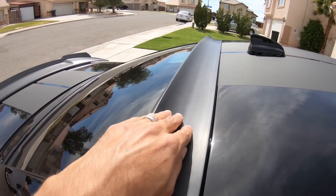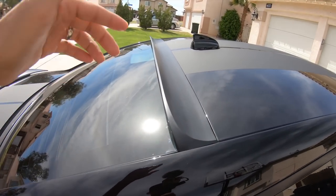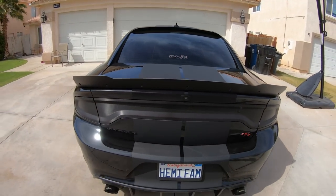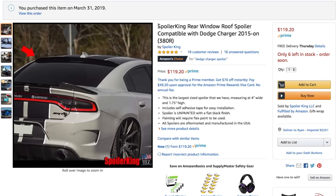I may have this wrapped by the good people at G-Spot Auto Works in the future. Being that the car is black and it has the matte stripes, it really is flowing and looking pretty good. This is the Spoiler King rear window roof spoiler, the 380R — the largest one that they make. I think it's like four inches long and almost two inches tall, give or take. It's the largest, most aggressive one they make. There are a few other different styles you can choose from, but this one seems to look the best on these cars.